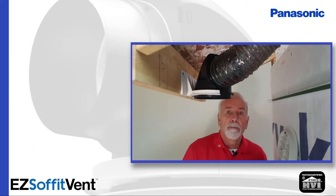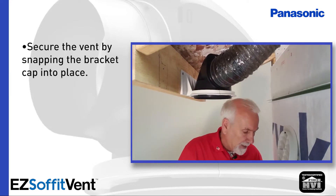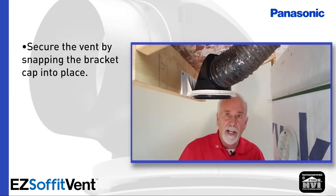Now to complete the mating surface, we have a bracket cap that simply snaps on, and the final number 6 screw is used to retain the bracket cap.